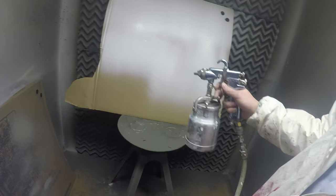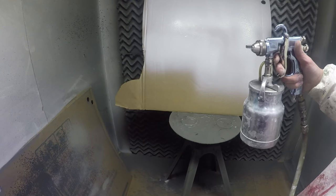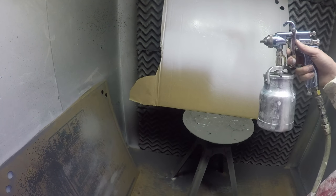I have a 1.8 tip in this. You have a lot of choices on tips — depending on the gun, they can range from .8 all the way up to 2.6 or higher. So you get a little more variety as far as what you have available to change how the material sprays.